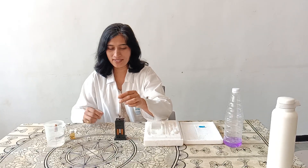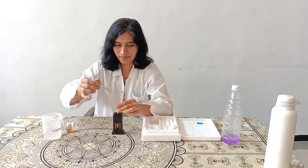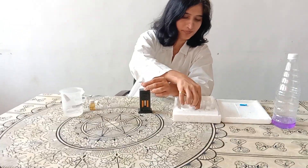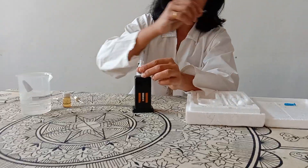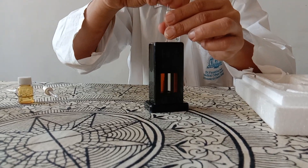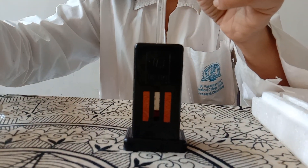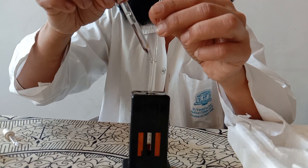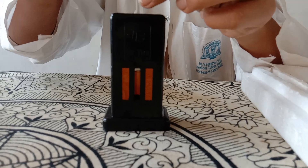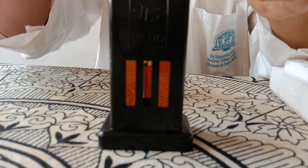After 10 minutes, we have to dilute the acid hematin solution with distilled water. Add distilled water drop by drop and gently mix with the stirrer. The reading should be taken against natural light, at the level of the eye.